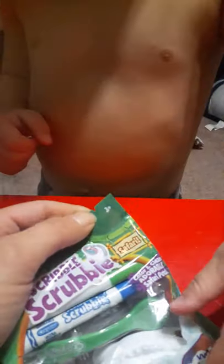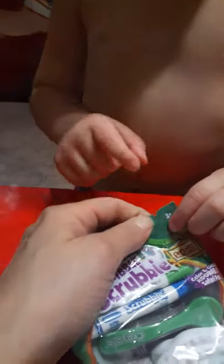Can I open it? Pull right there. See that little slit right here by mama's finger? Yeah. Rip it. Can you do that? Yeah.